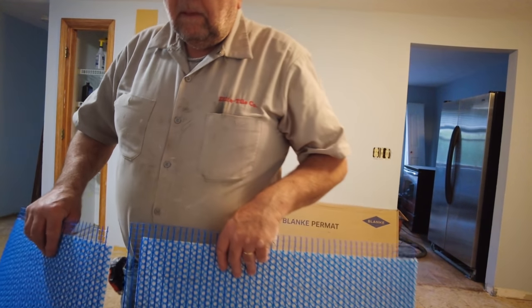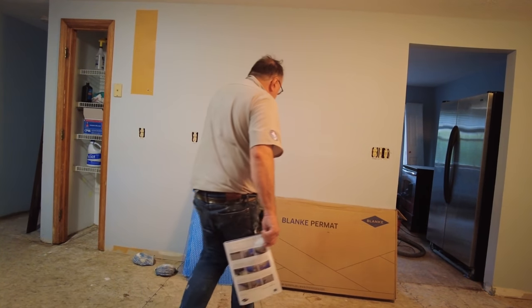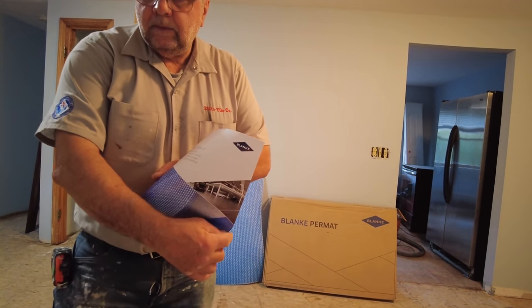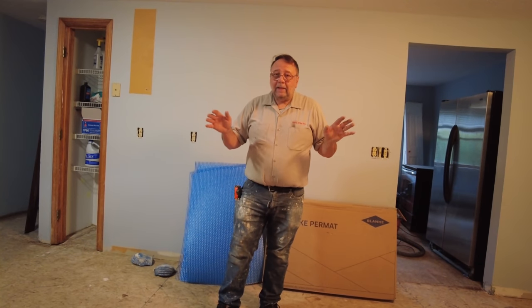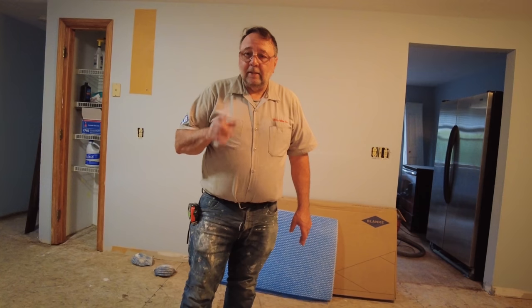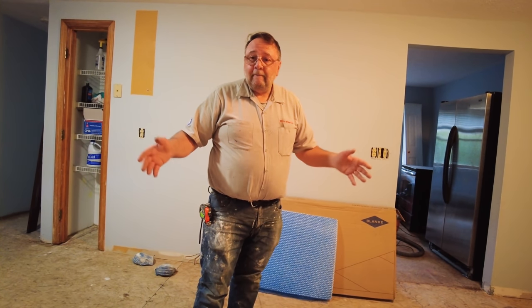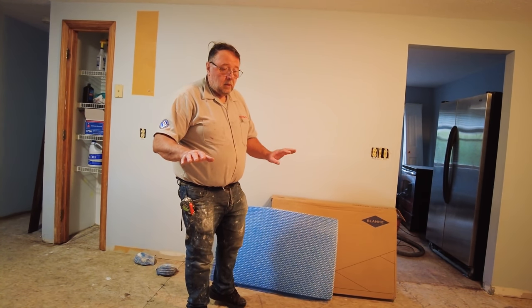You get a monolithic, continuous plane on the surface. Every box of Permat covers 195 square feet; you don't have to buy the whole box, you buy what you need. It comes with installation instructions, and basically it's the same as any kind of underlayment that you put down for tile. You leave a quarter inch gap all along the perimeter. Anything that applies to regular installation applies here — you have to use a modified thinset that complies with ANSI A118.11 standard or better, either ANSI A118.11 or ANSI A118.15 mortar.